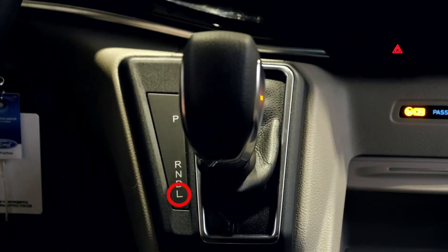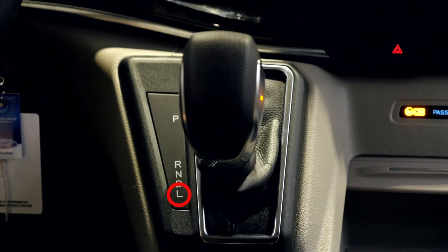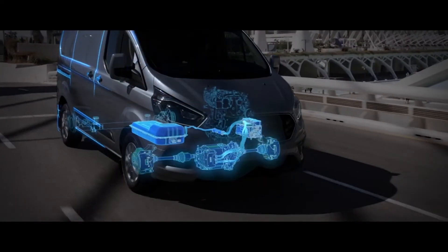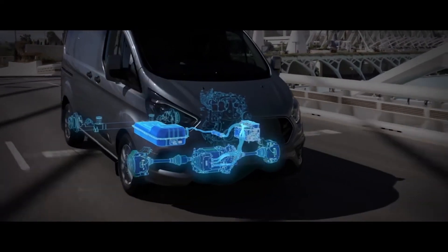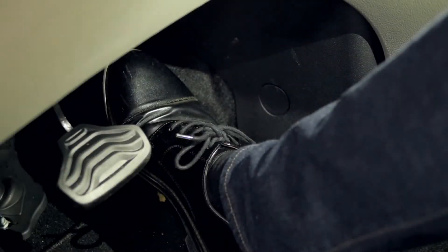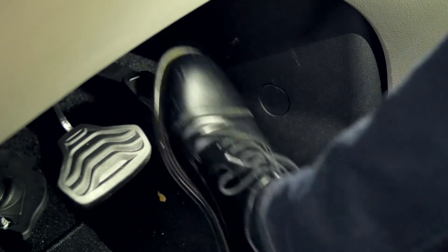There are a few differences to your driving style which you will adopt. The key one with a plug-in hybrid vehicle is to anticipate and read the road further ahead. This will mean that you brake less and that your driving will be a much smoother style, therefore making the most of the electric range and also the petrol range within the vehicle.